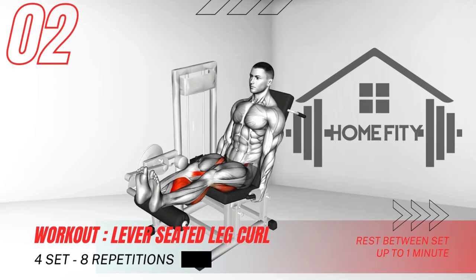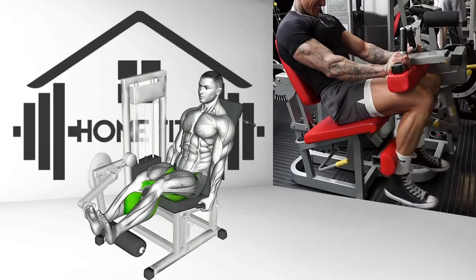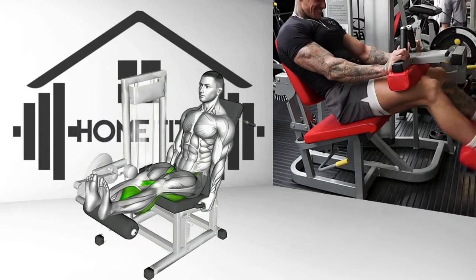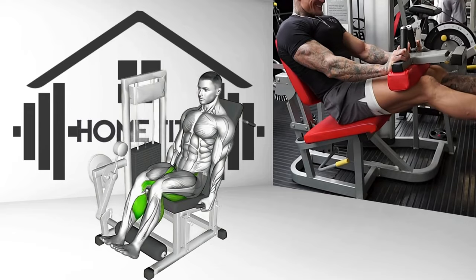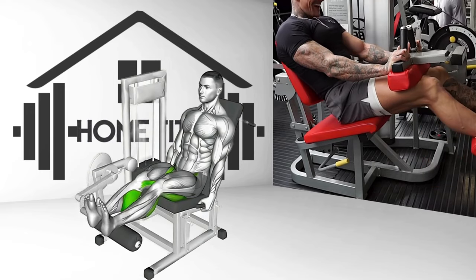Next, we have the lever-seated leg curl. Begin by sitting on the machine, back flush against the pad. Position the lever pad just above your knees. With toes pointing forward, exhale and curl your legs up, never lifting your thighs off the pad. Hold for a moment, then slowly return to the starting position. This exercise isolates and strengthens your hamstrings.